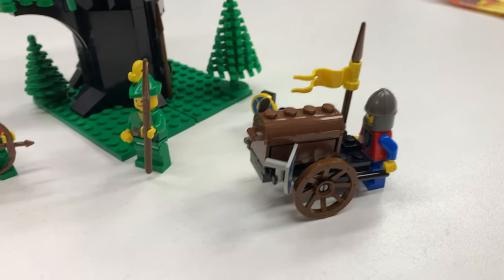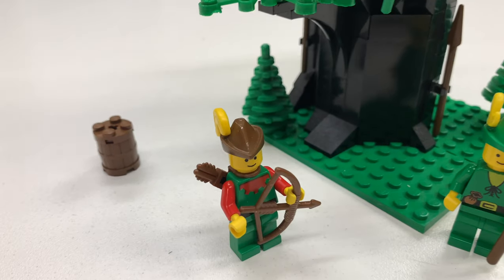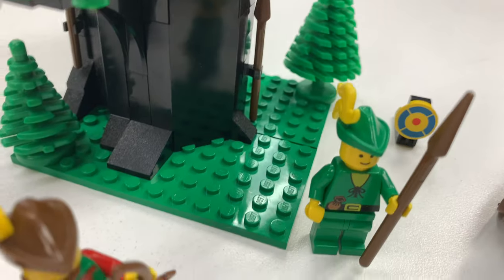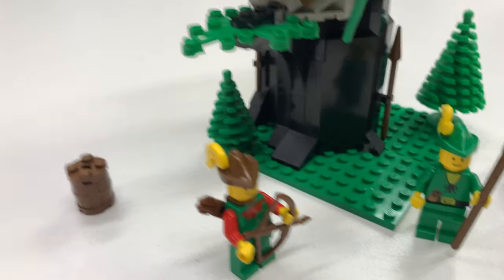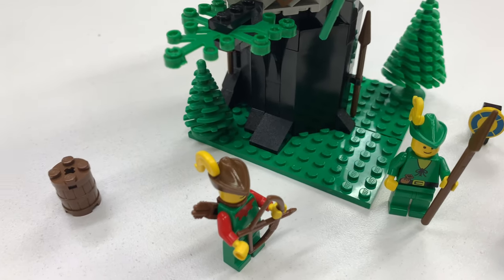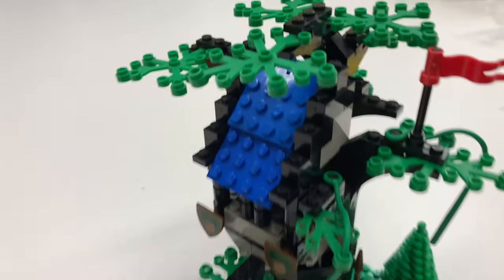Alright, our treasure cart knight is coming to seek assistance from the Robin Hood knights — the Forestmen is what they're technically called. So I am missing one thing, or actually more than one thing. I'm missing some feathers. These should have had a sprue of yellow feathers. I got two of the three yellow feathers, and I'm also missing the white ones — three white ones. But everything else is there and I did find the missing one-by-one plate and two missing bricks.